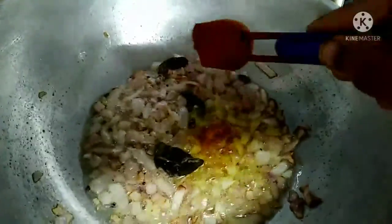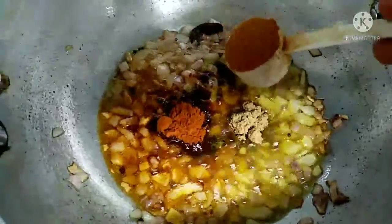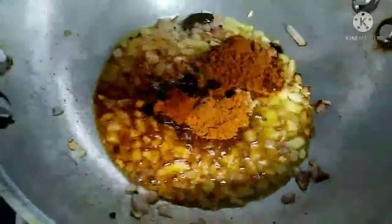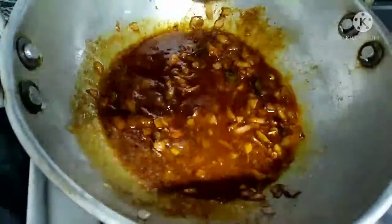We will add 1 teaspoon of salt. We will mix it in the pan.